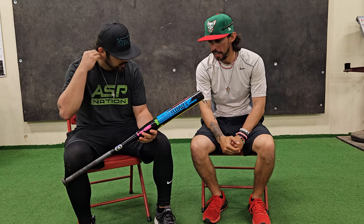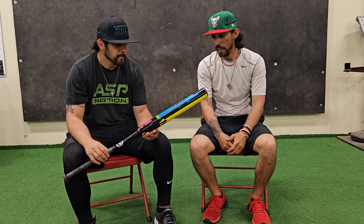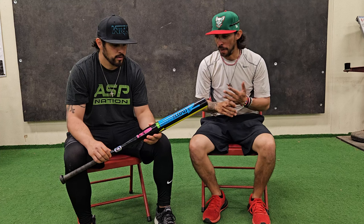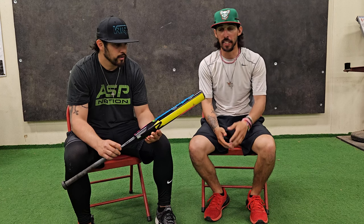All right guys, so there you have it — that was the DeMarini Not-A-Lie. Going back to the very beginning, when we first hit with this thing it was definitely a little worrisome because of the sound it was making. It reminded us of the dual-stamped Louisville Slugger bat that we demoed way back — I think it was like 2017 — it just had that really nasty pinging sound. But once it started to break in, not only did the performance get better, the sound started getting better as well.